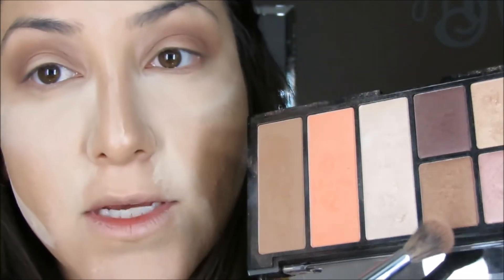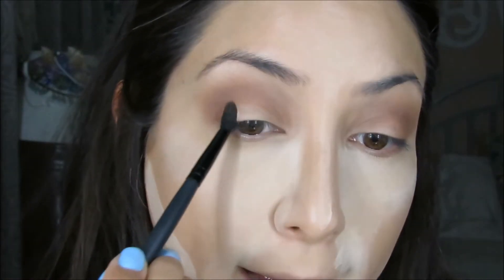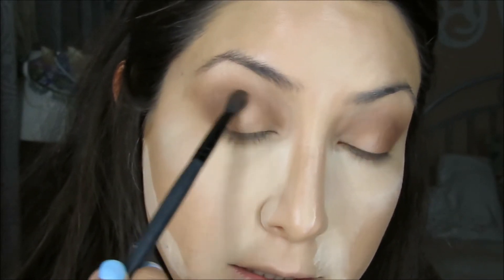Now that we added that color, I'm going to grab this other bronze color in the palette with another blending brush — a smaller e.l.f. crease brush — and pack that on the corner and blend it in. Then with the same brush, I'm grabbing this gold color and packing it in the center of the lid, just to create that gradient effect before I put on the lighter color.